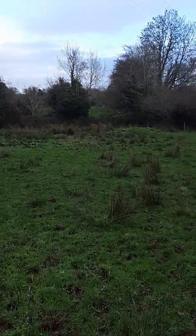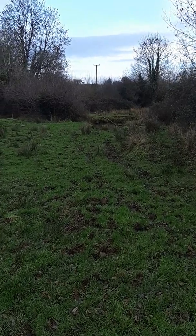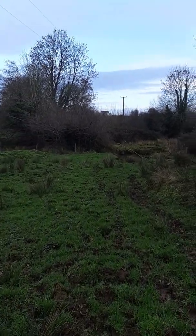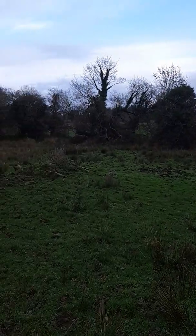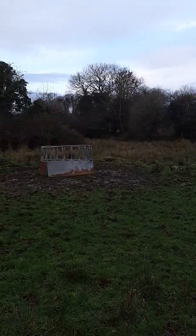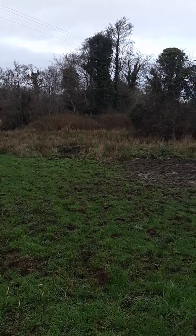It's Tuesday the 8th of January 2019 and I'm here looking at a piece of ground that has been underutilized over the years because it's been very swampy, wet, humpy, lumpy, not conducive really to topping or to doing anything with.